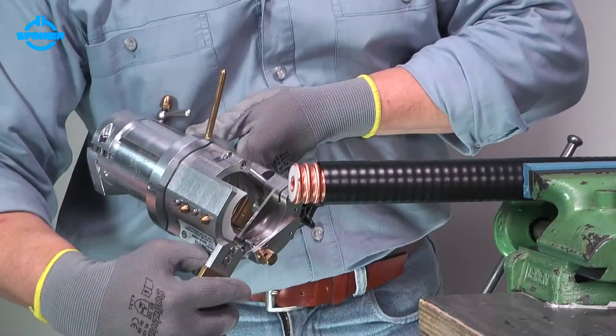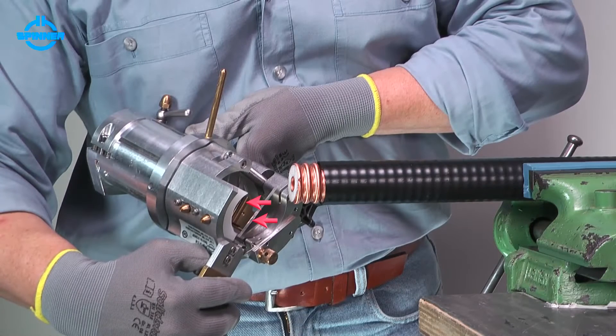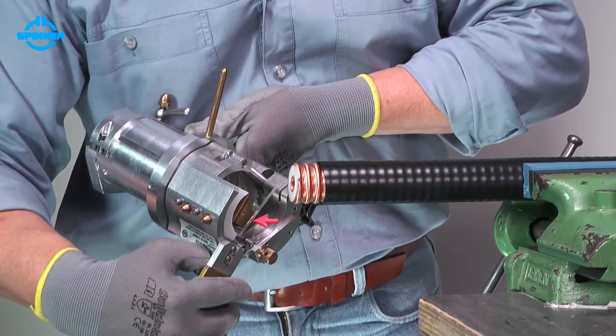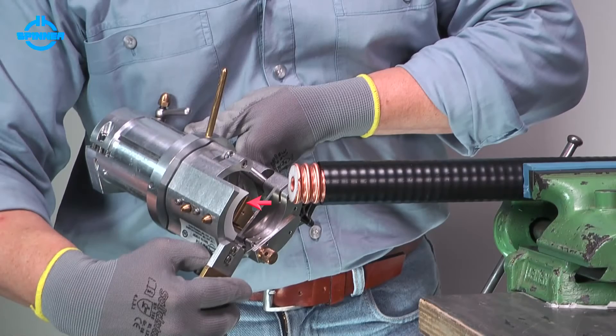The trimming tool houses two blades: the main one to cut cable layers, and the smaller one to slit the cable jacket only.